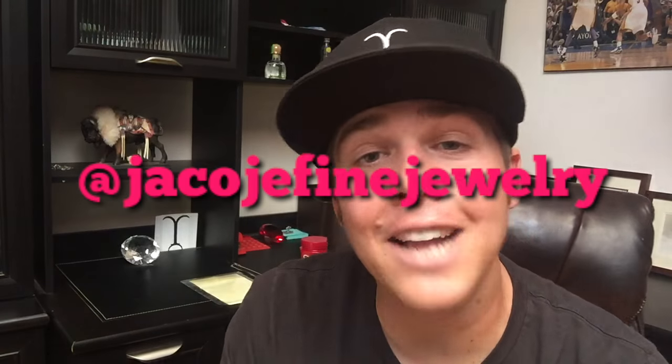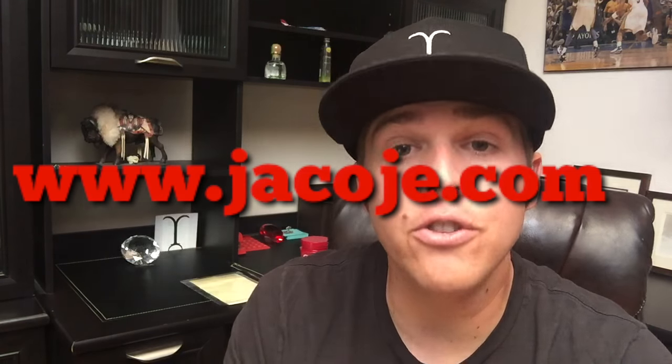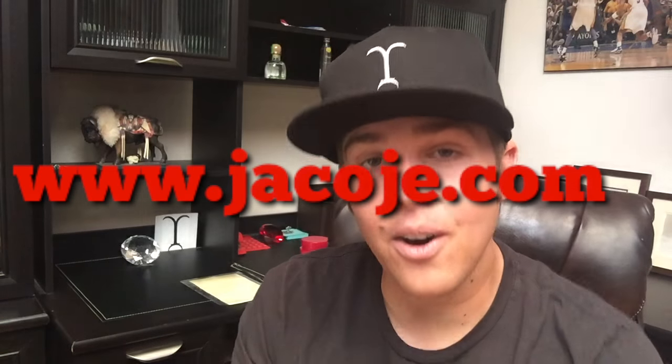Don't forget to follow me on Instagram at Jacoji Fine Jewelry. Visit my website, www.jacoji.com. Smash that like button.